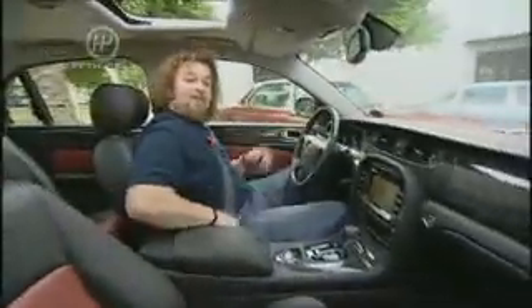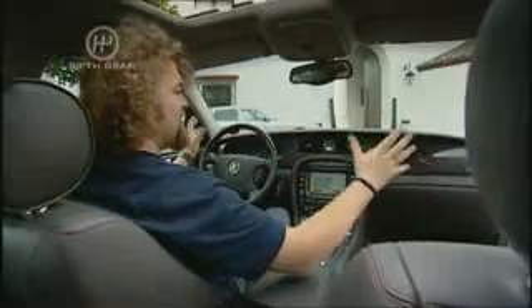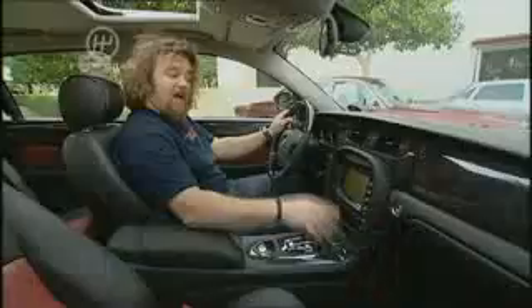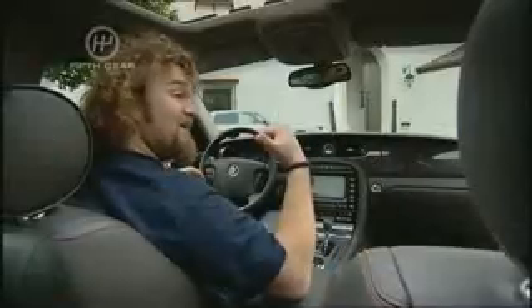In here there's nothing that's going to scare the traditional Jag buyer. You've got a great big slab of solid-looking dash, some really nice clear dials, and a really intuitive and simple-to-use touchscreen sat-nav — much better than the BMW 7 Series. And you'll also notice over the old XJ that it's absolutely huge in here, especially in the back.